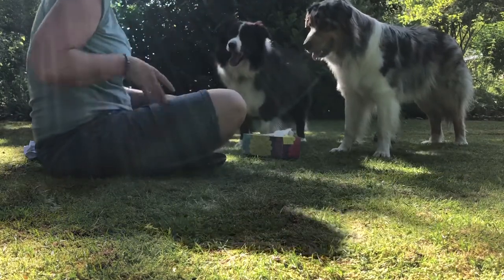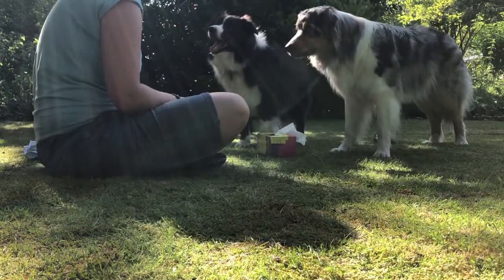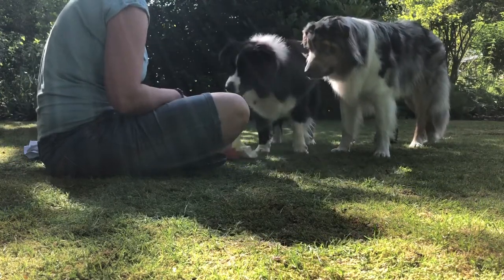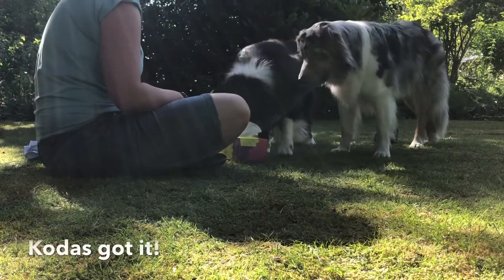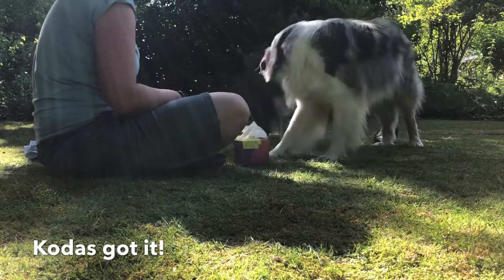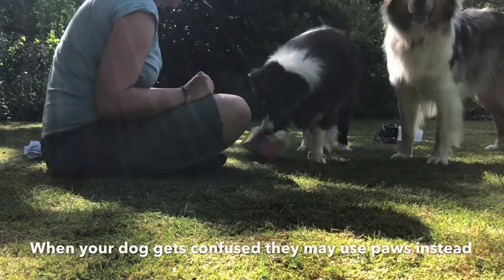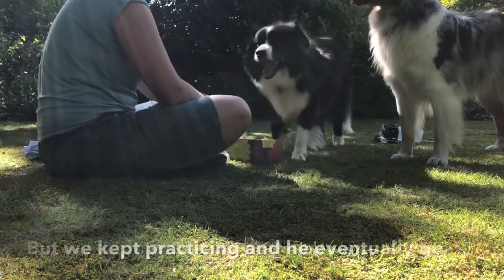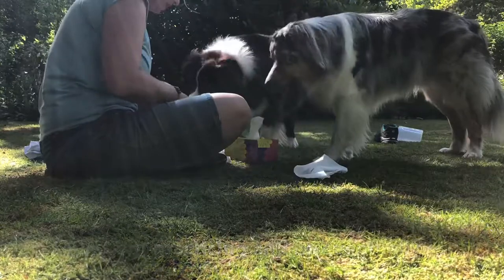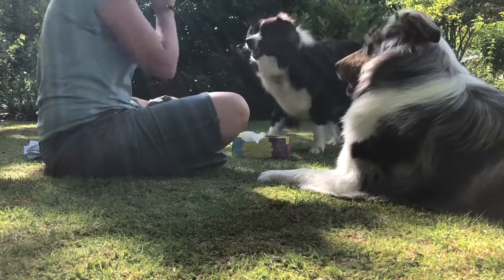Ready? First chance, first try. Ready? Achoo! Achoo — no! Achoo — no! Achoo. Okay, Coda, hang on — let Coda do it. Coda, achoo! Yay, well done! Don't ruin the box now. Achoo! Yay! Good boy! Achoo! Yes, good boy! Achoo! Yay, good boy!